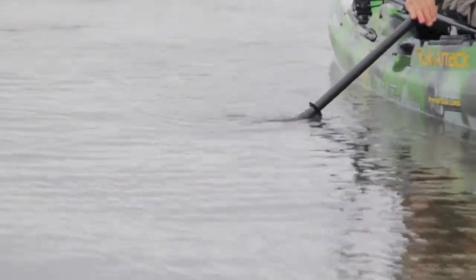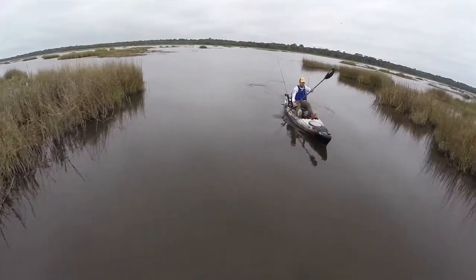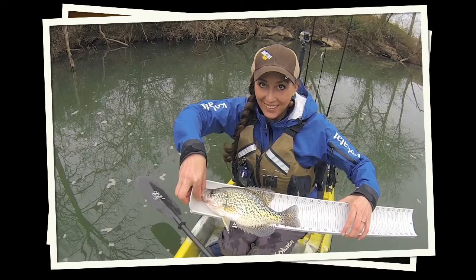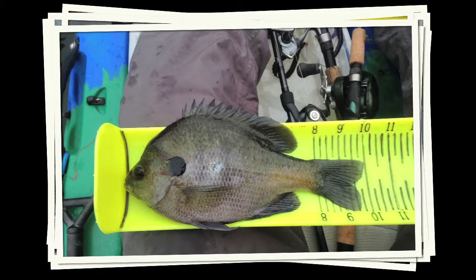Here at Werner, our philosophy is ultimate paddle performance, and where we fit into the kayak fishing community is designing and handcrafting the world's best paddling fishing paddles. You wouldn't bang a nail in with a screwdriver, would you? So we believe in letting you measure your fish with the correct tools, and we'll keep focused on making you a better paddler.